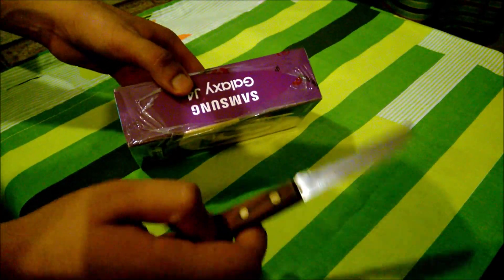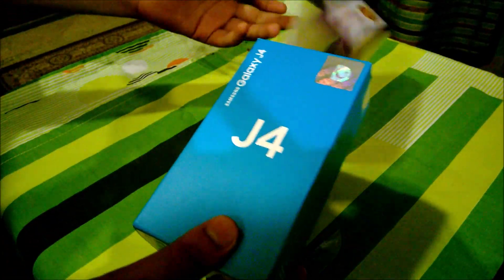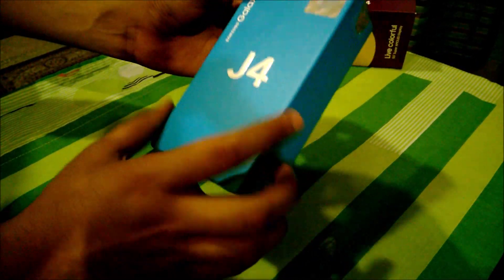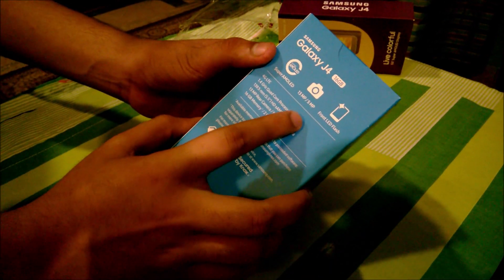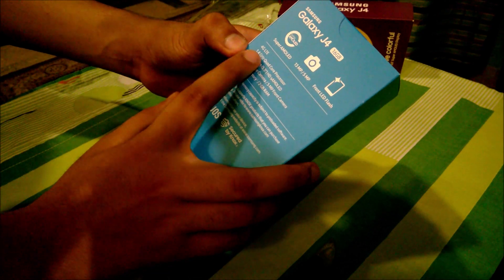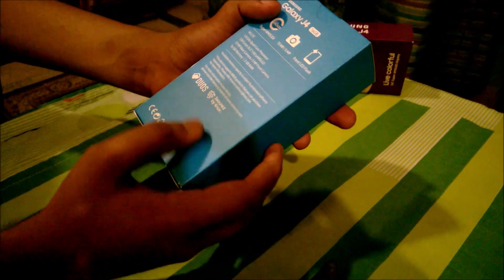This is one of Samsung's entry-level devices. The box opens like this — that was just some basic coloring from the service provider. On the box you can see the specs: Super AMOLED display, Samsung's best displays, 13 megapixel rear camera, 5 megapixel front camera, LED flash, 4G, 1.4GHz quad-core processor, 5.5 inch screen, 2GB RAM and 16GB storage.